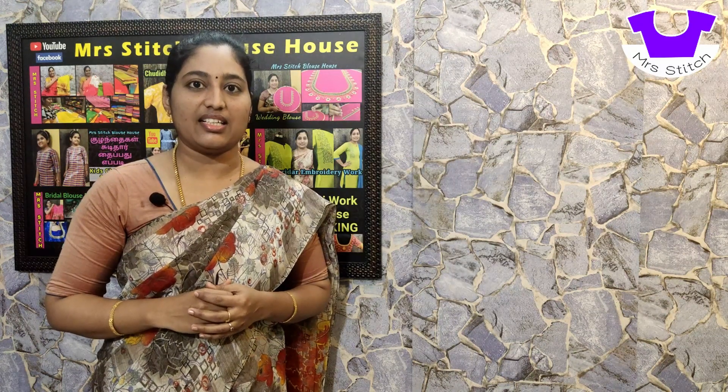Hello friends, welcome to Mr. Stitch. We are in Face and Designing, R.E.M. Embroidery — direct and online classes. If you are interested in the classes, you can contact the number in the description.